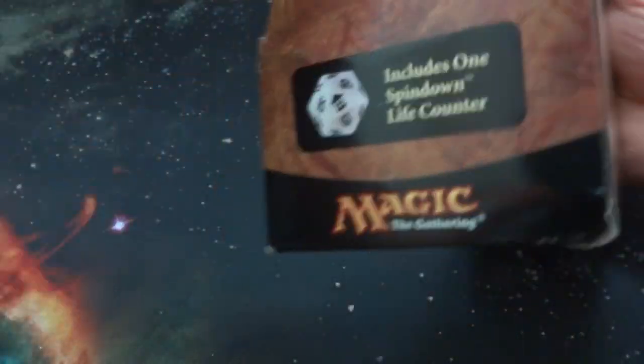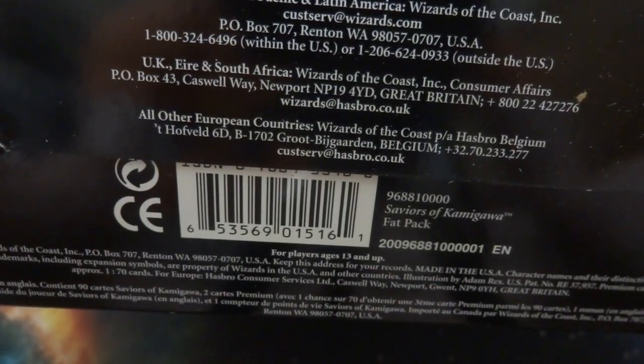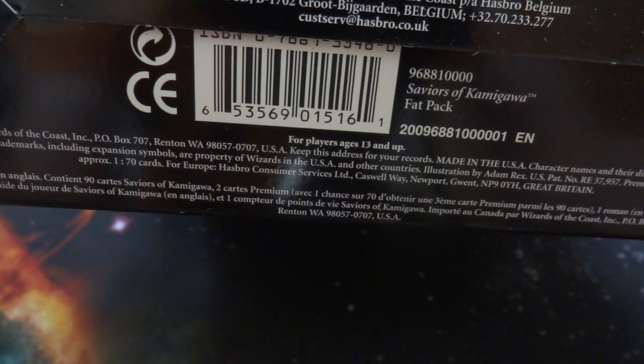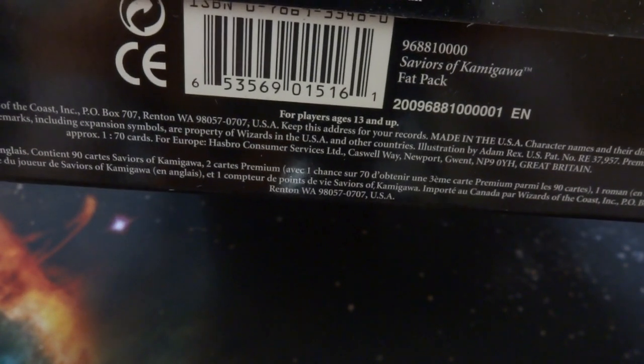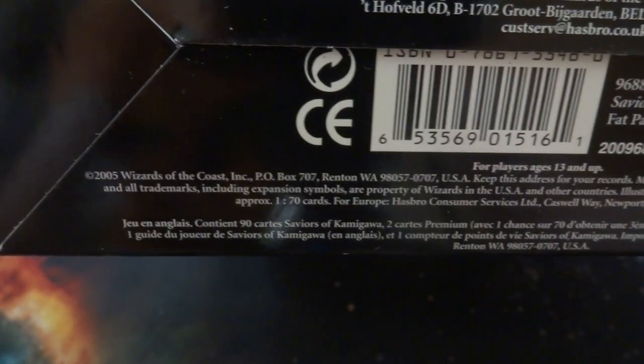Let's just see when this came out. It looks like this was from... 2005. That's when it came out. So quite a while ago.